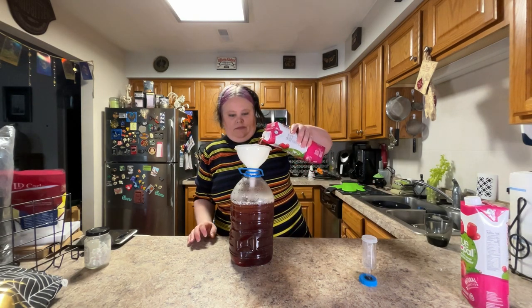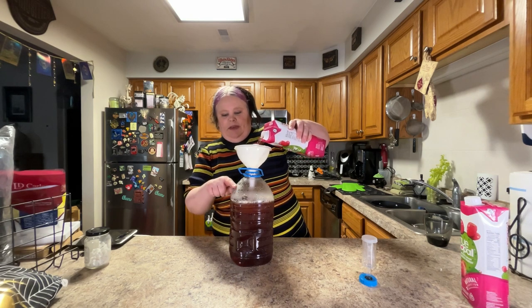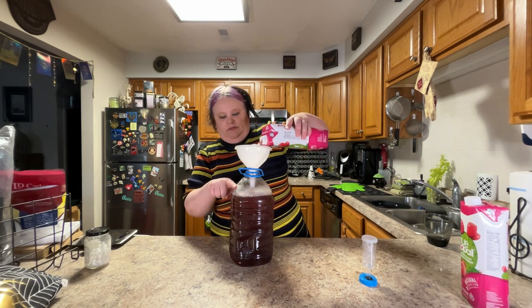Now I'm going to top it off. I don't like any more air space than that in my bottles — the way fermentation works, you do need some air space in there, but this is perfect.